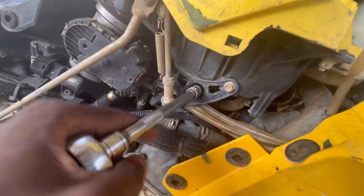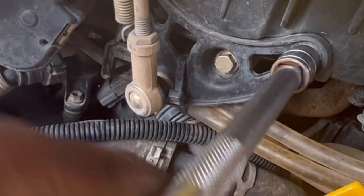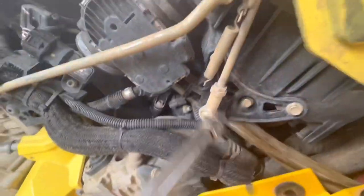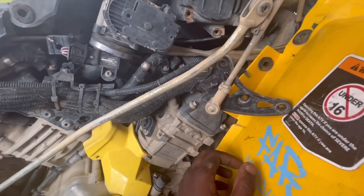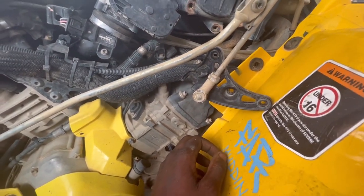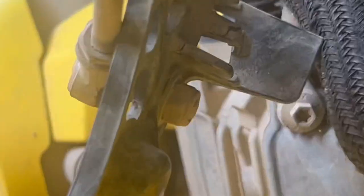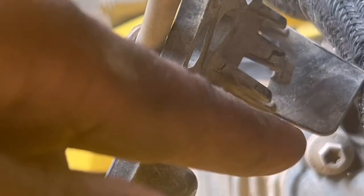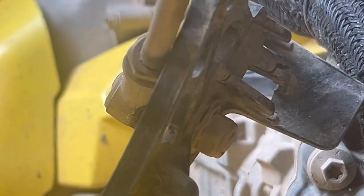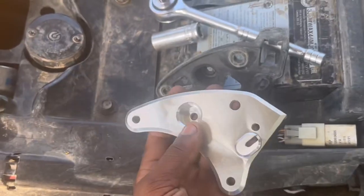All right guys, we finally got it worked out. Now what I need to do is just remove that bolt right here. Be careful — you've got washers on both sides. We're just gonna do our comparison and go from there.